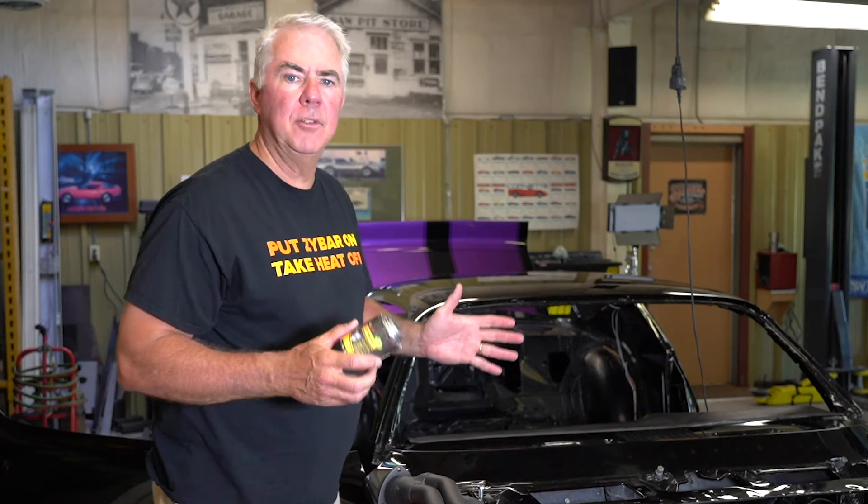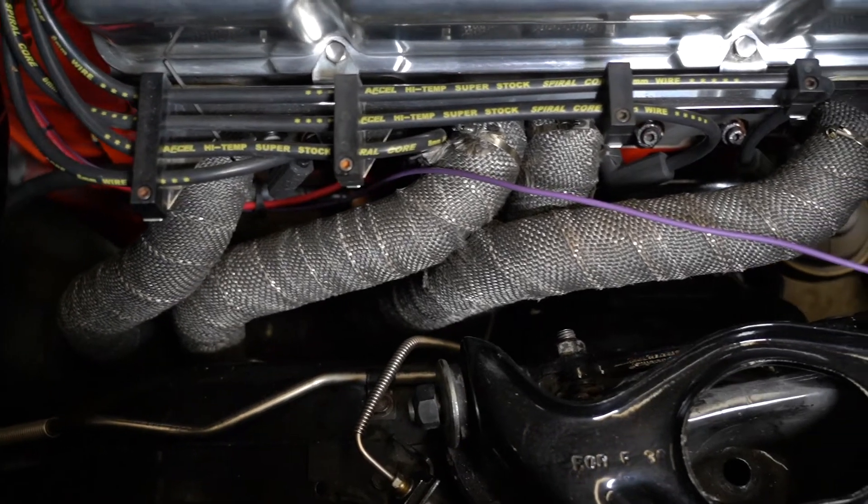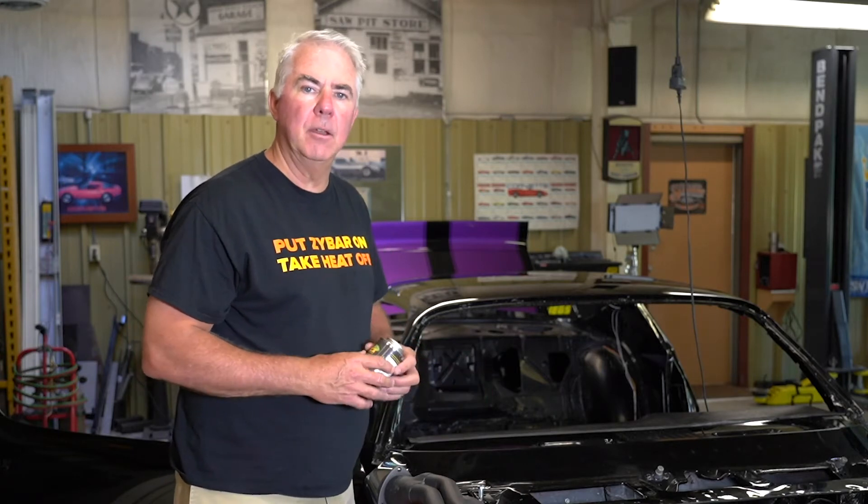In the world of high performance engine coatings in high temperature environments, there are fairly few options that consumers have today. In this Camaro, we've got a wrapped header. Some of the issues with wraps and tapes is they trap moisture. They also void the warranty from the header manufacturer.